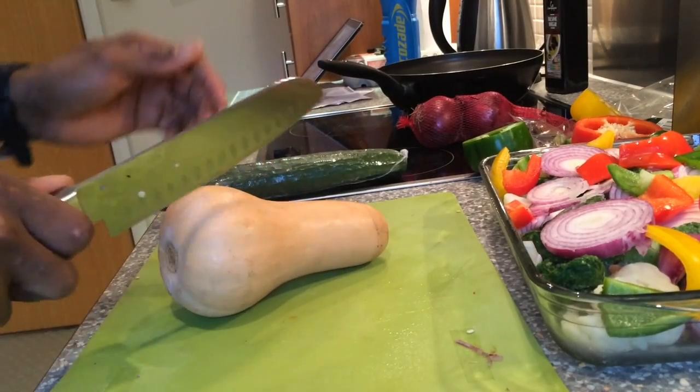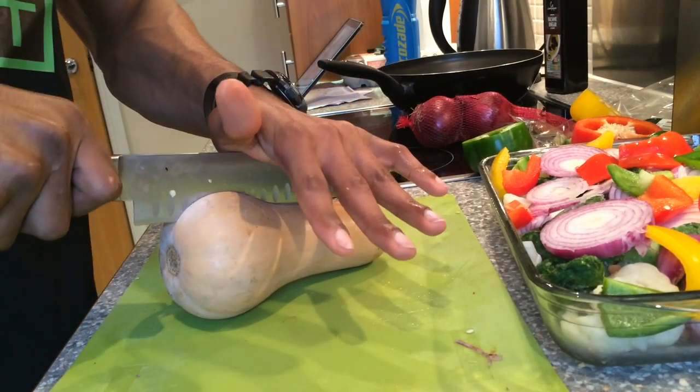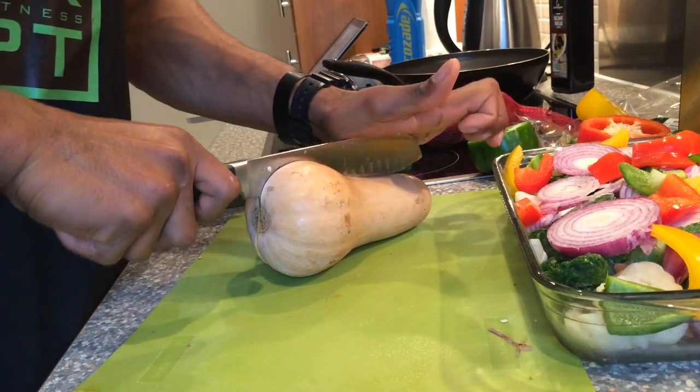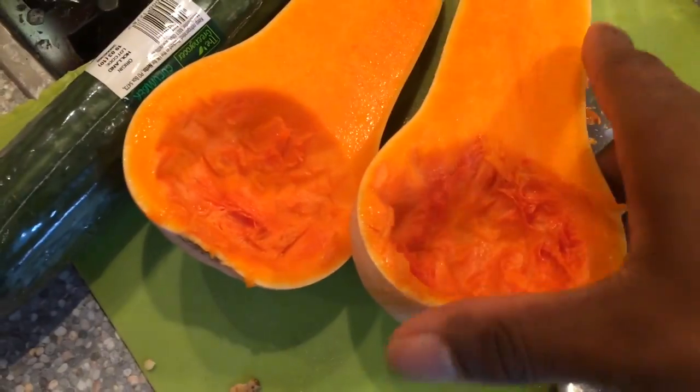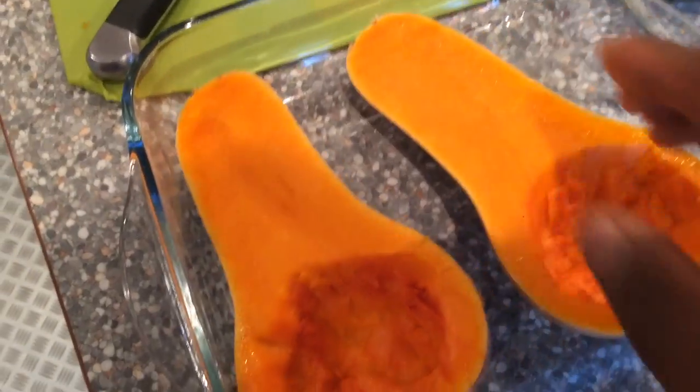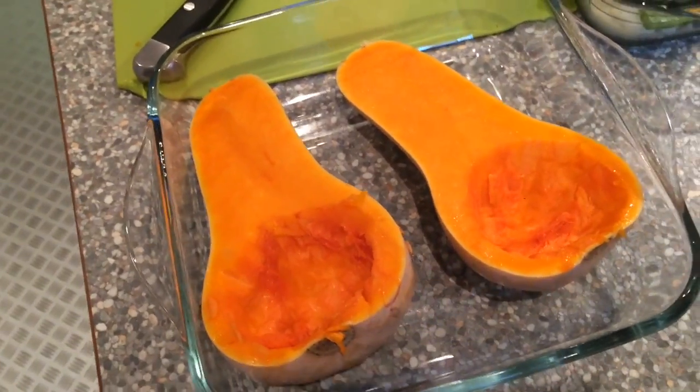I haven't actually cooked with a butternut squash before, but I know it tastes really good when it's roasted, so I might struggle to prepare it but we'll see what happens. This is a great attempt — the butternut squash is ready. I'll just put those in a separate tray and they'll be ready to bake as well.